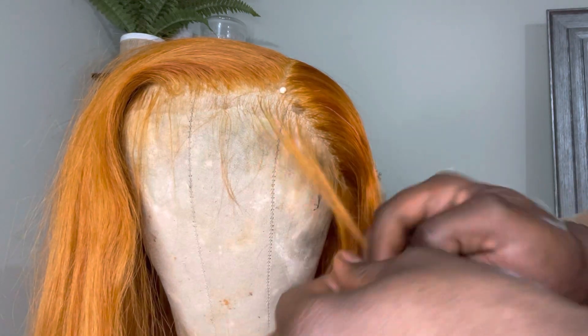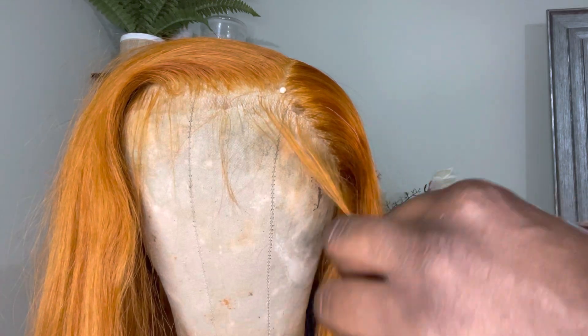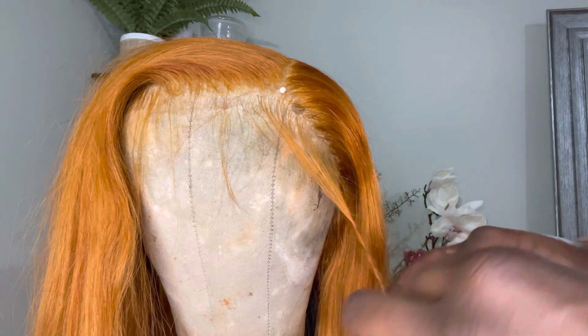I'm going to show you all how I use these two products in order to get it to look as natural as possible, lay that front hair down, and to define our part. Right now I'm just going to section off and twist these baby hairs — I'm going to save them for a later time.